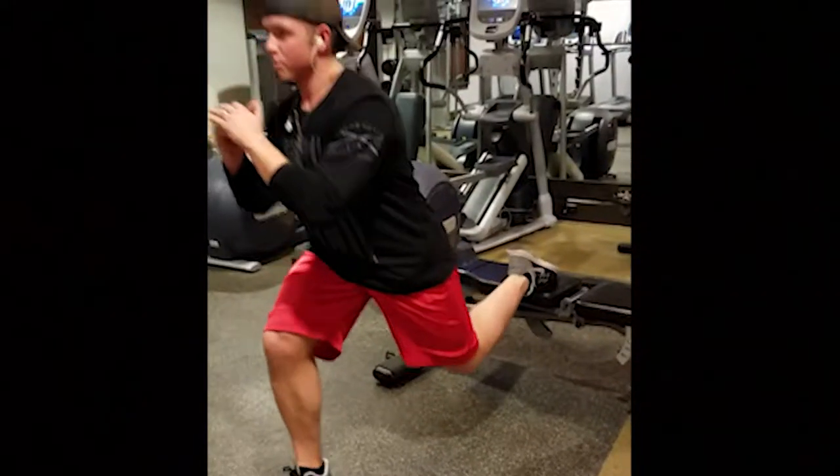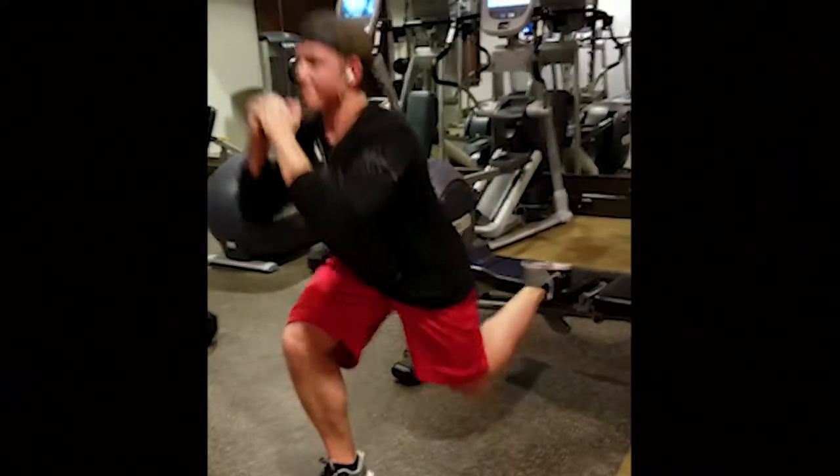No cardio acceleration in between the sets on this. You're just going back and forth, bumping it out.